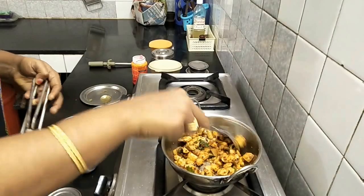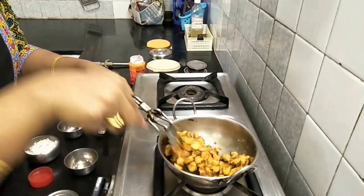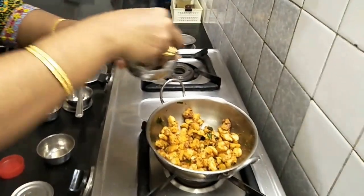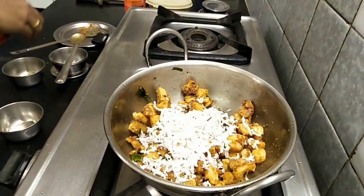We will mix it. Here we will mix it with a few spoons. You can taste the taste.